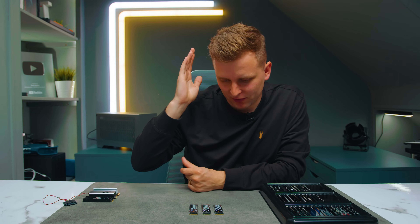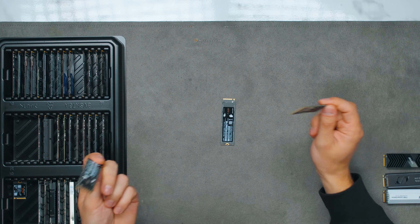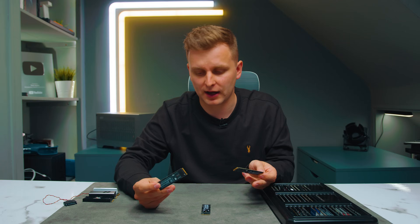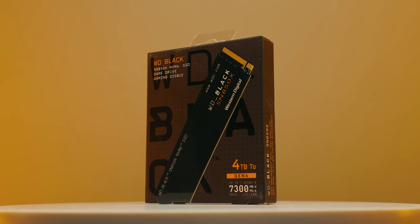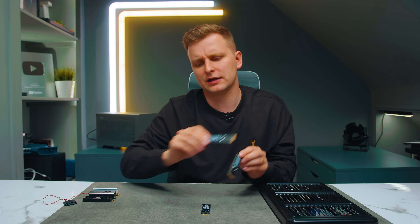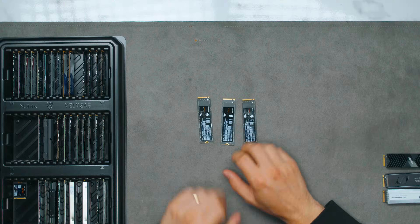This is the most requested review on the channel, and people think I hate WD — I absolutely don't. But now because I've rebuilt my PC, I can actually pull these SSDs out and I have tested them. This is the Western Digital SN850X review, and how does it compare to all the other SSDs that we've tested on the channel?